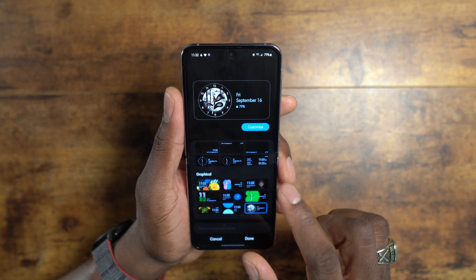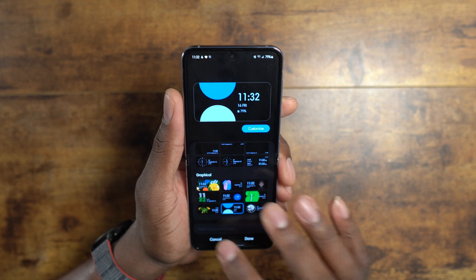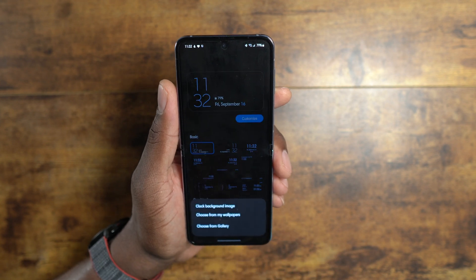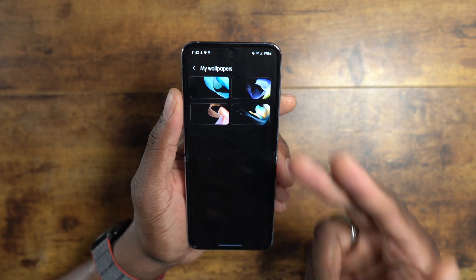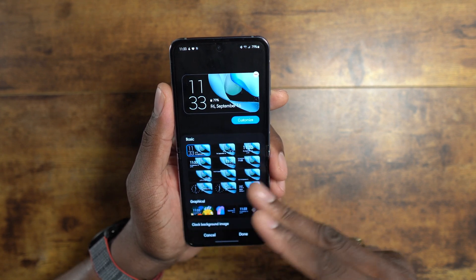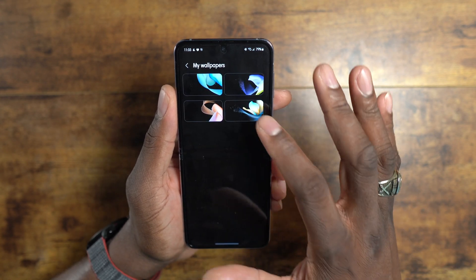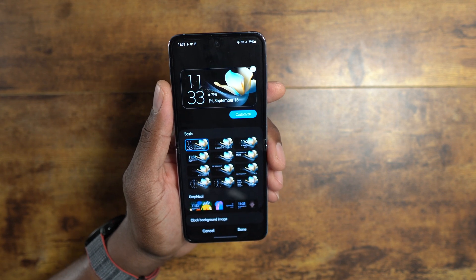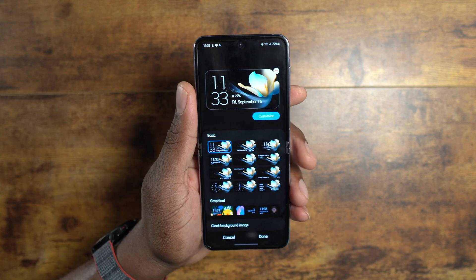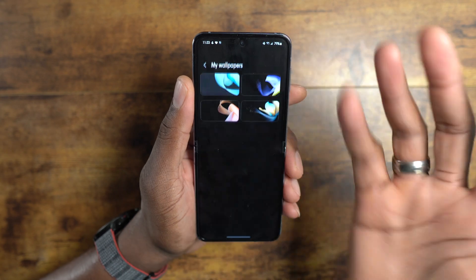Let's go back and go down to Change Background Image. You can choose from wallpapers — these are the stock wallpapers you can pick from. Changing this will update how all the text-based clock faces look with that specific color. These stock wallpapers will probably save you the most battery. The cover display doesn't stay lit up constantly, but when you double tap to turn it on you will get these animations.